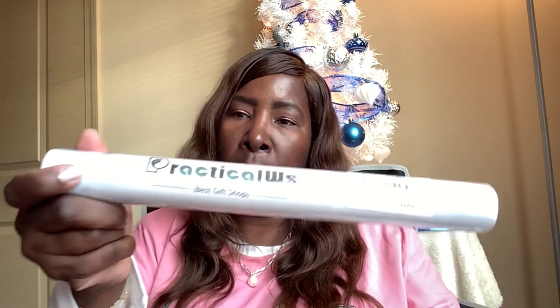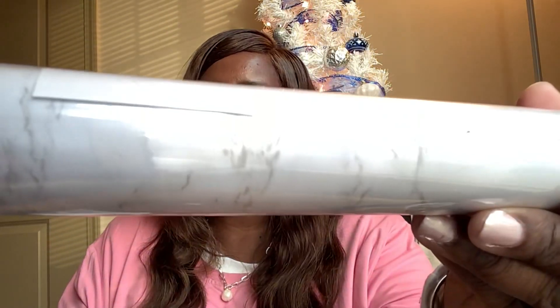It's this contact paper for shelves, drawers, to line cabinets and things of that nature. Or what they suggest is for your kitchen counter, to put this on there and you have this marble look — a very subtle marble look. I showed it to you before in the previous Amazon haul.